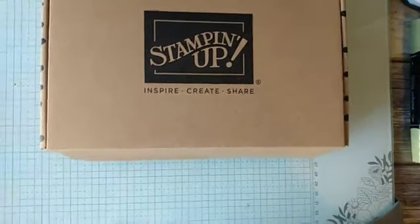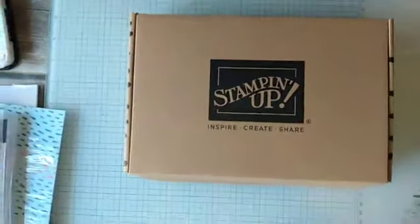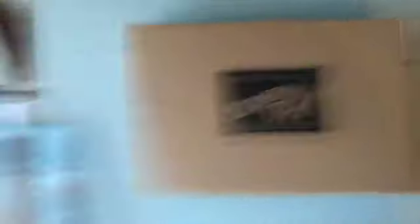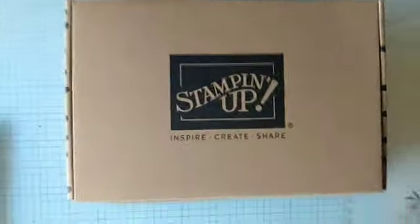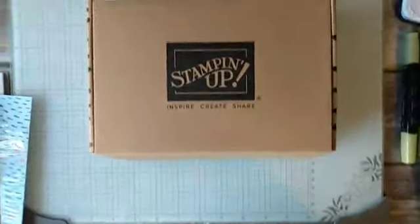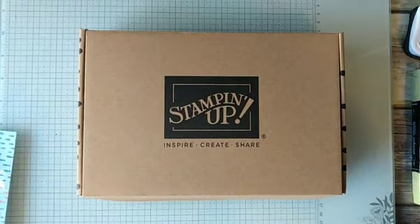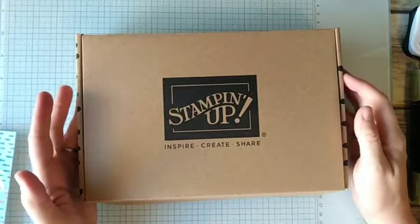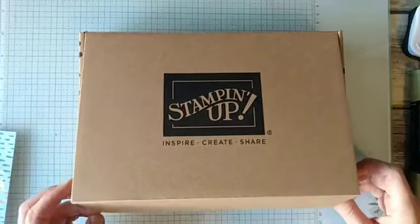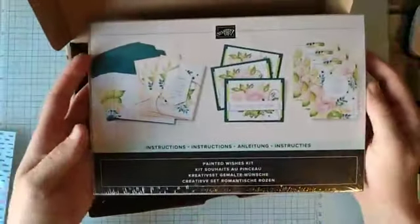What you're looking at is a pretty Stampin' Up! box and all of our kits come in a box like this. So if you are a Paper Pumpkin subscriber or you have bought one of our kits before, you know the size of box that they come in. These are the same size as our Paper Pumpkin boxes for the most part, unless the kit is something different. So they come in a box like this. These are really nice to reuse for other things. You can put a label right over this part and send it, and it is awesome.